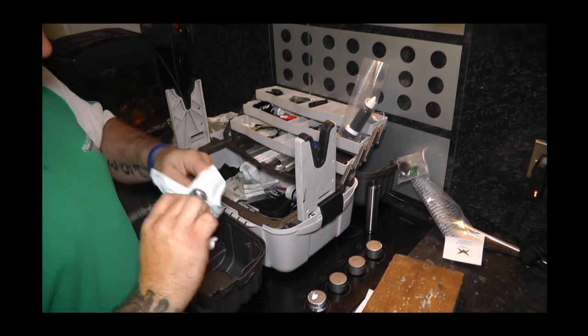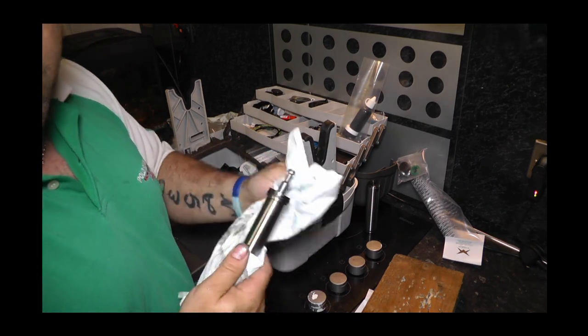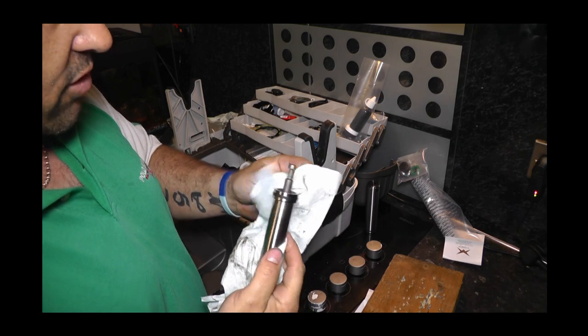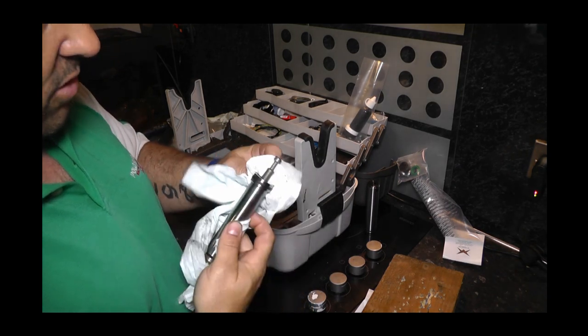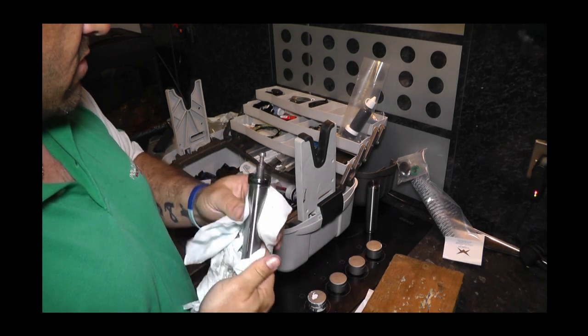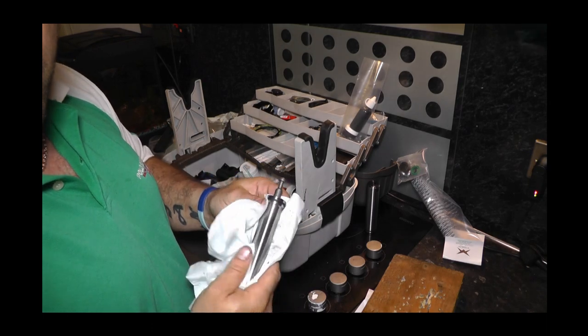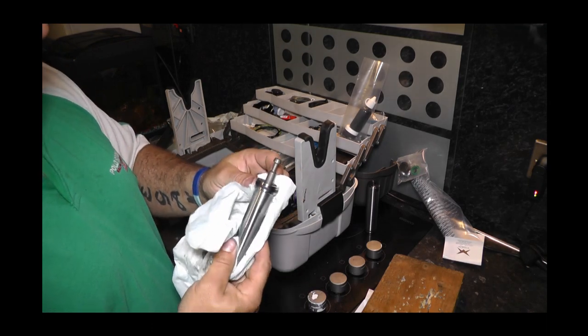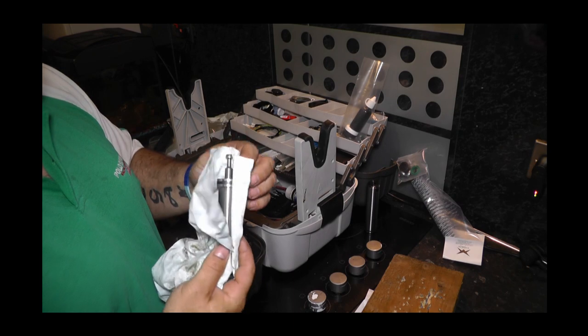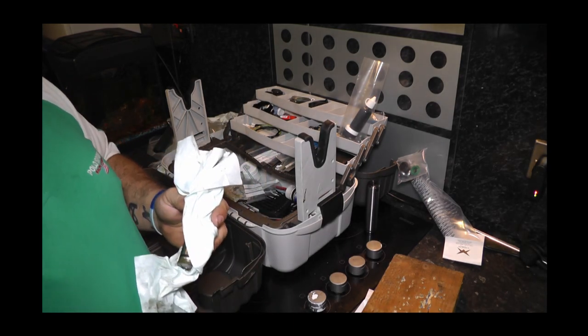What I'll do now is switch the camera off and give everything a good clean, because I don't want to leave the camera running while you're watching me cleaning bits of grease off stuff. Then once I'm done with that, we'll open the kit, I'll run through what you get in the kit, and then we'll put it together and see what happens. Stay tuned shortly — thank you.